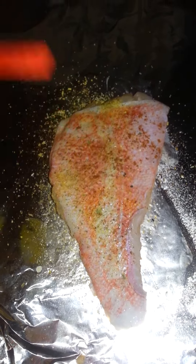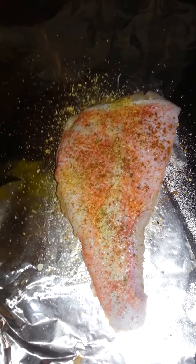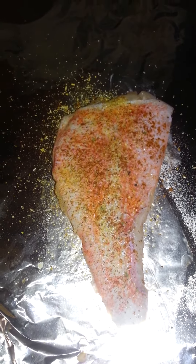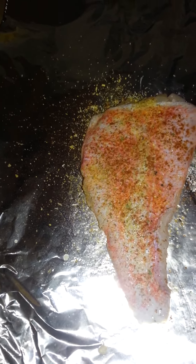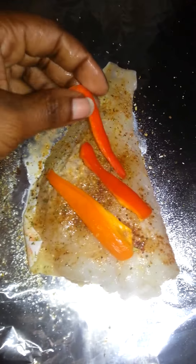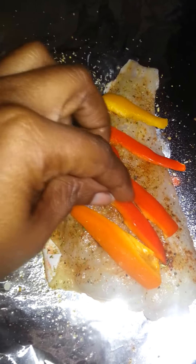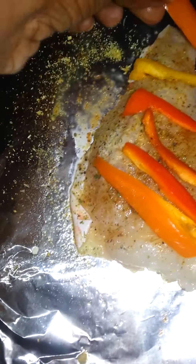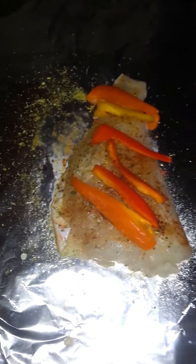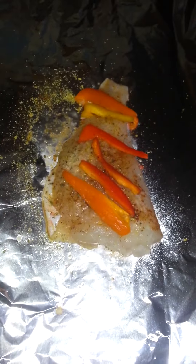I'm making a piece for myself, my youngest daughter, and my oldest son, because my oldest daughter and youngest son definitely won't eat this. Then I add the sweet peppers on for flavor. I don't have any red onion — I'd normally put some on here. I'm going to wrap it up in aluminum foil, folding both sides over so the foil isn't touching the fish directly.